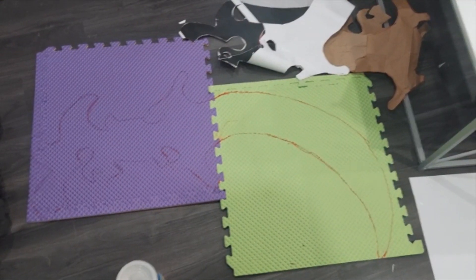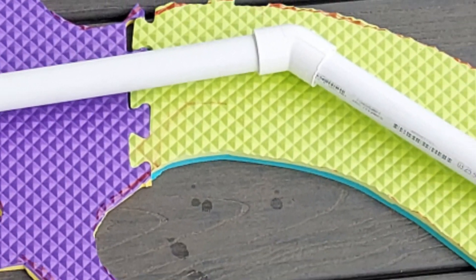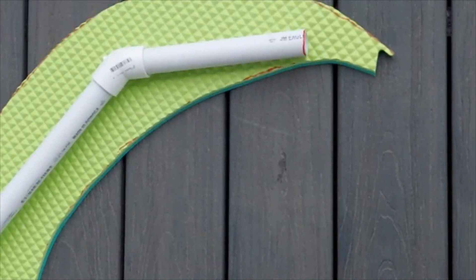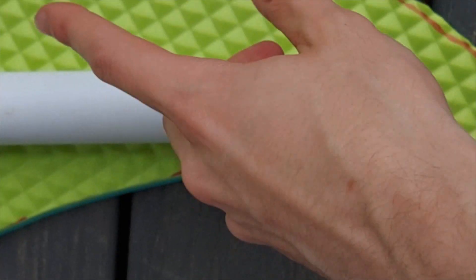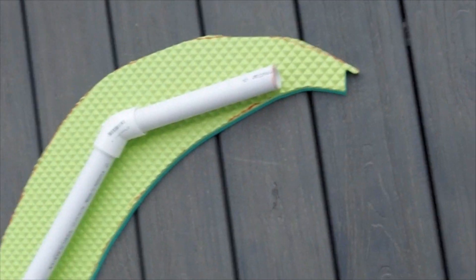The finished pattern looked like this, but there was a bit of a problem when I went to line it up with the PVC pipe. I think I'm just going to have to cut this right here in the middle.